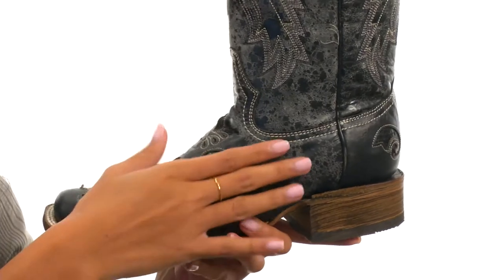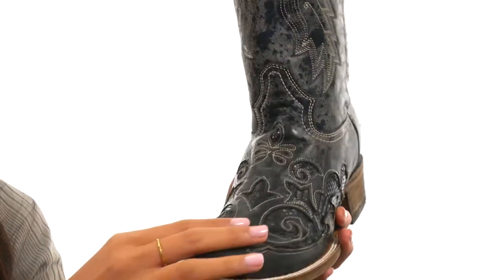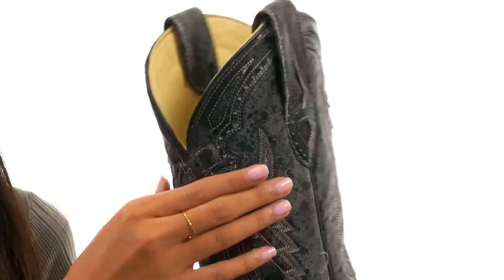This boot is made with handcrafted leather uppers with some gorgeous snake printed inlay designs that give it such a unique look. Not only that, but you have some distressing as the finish along with western stitching.